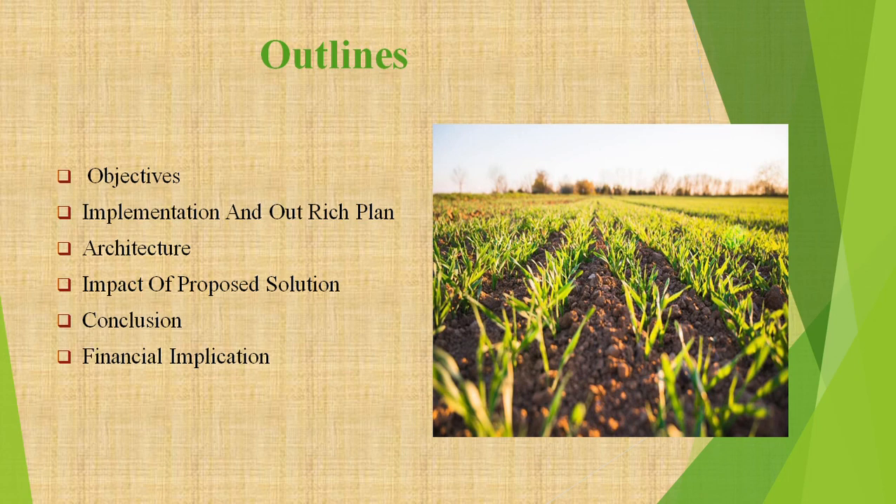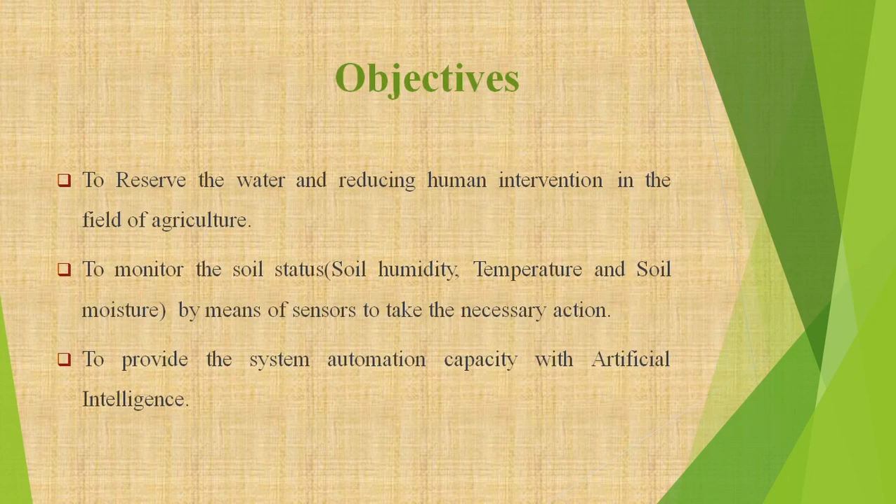Now let's know about the idea — wireless sensor networks based smart irrigation system. According to our idea, we will measure the soil status, soil temperature level, soil moisture level, and soil humidity level. Certain levels of temperature, humidity, and soil moisture are required for a crop to grow properly. If any of these levels are not at the required level, then a message will be sent to the farmer's mobile using a GSM module — Global System for Mobile Communications.